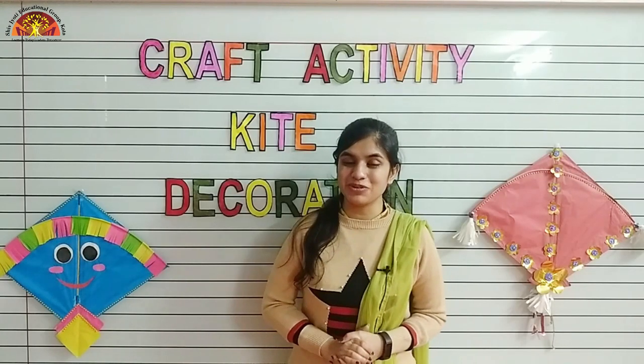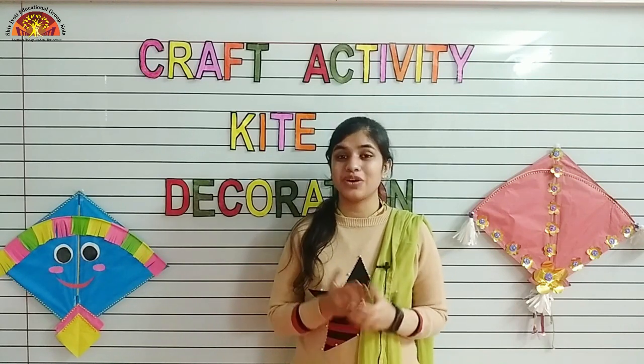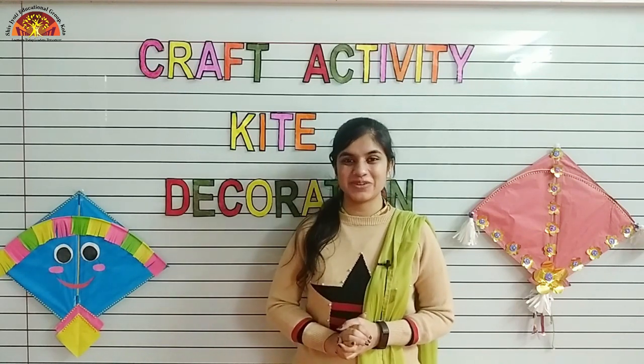Kids, I hope you enjoyed your craft activity. You can decorate your kite in your own way. Have a nice day, thank you!